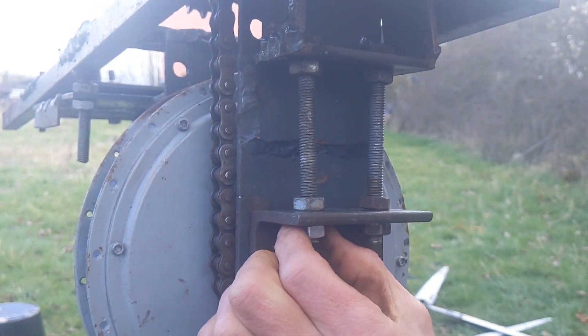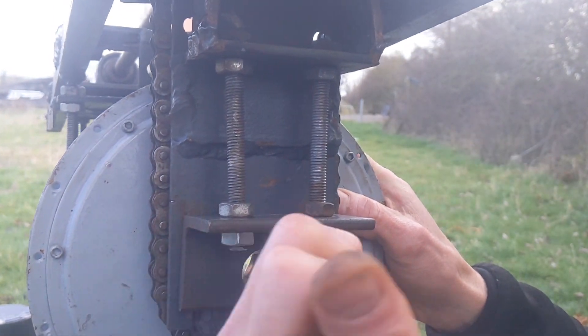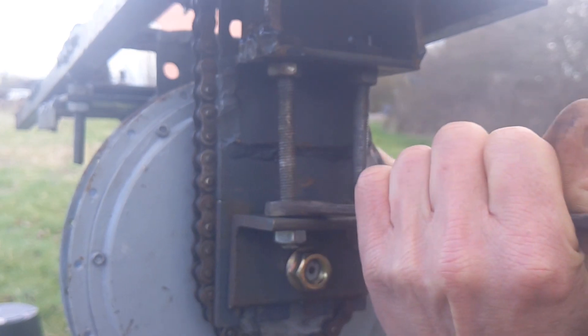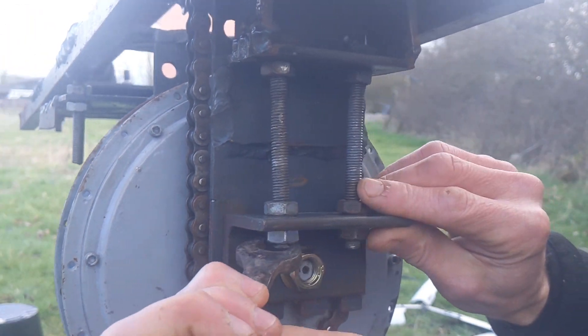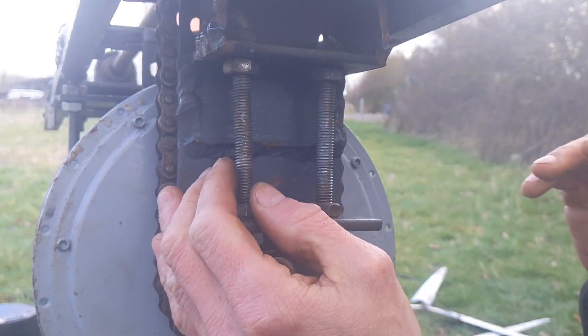I'm just going to tighten them up by hand, a little nip at a time. I know this isn't 100% level, it doesn't really matter — it's all about how easy it is to turn. If it's easy to turn, it will start up and it will make some juice.